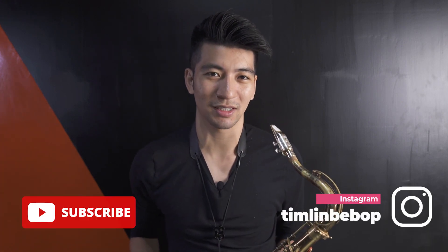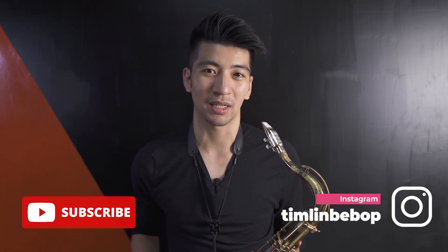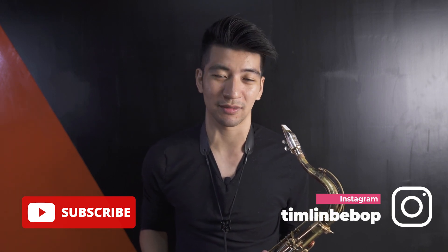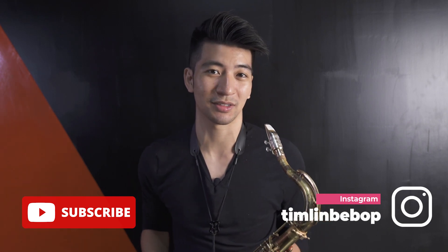You could get a lot of really cool sounds on the saxophone. Thank you guys for watching this video today. I hope this inspired you to practice some different colors on the saxophone. If you liked this video, please hit the like and subscribe button, and I'll see you guys on the next one — thank you!